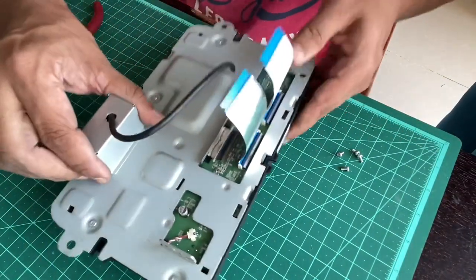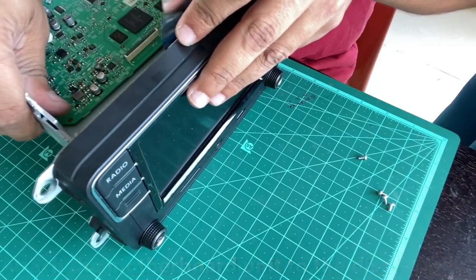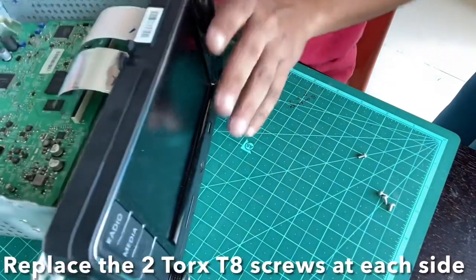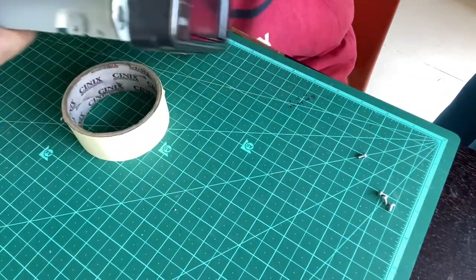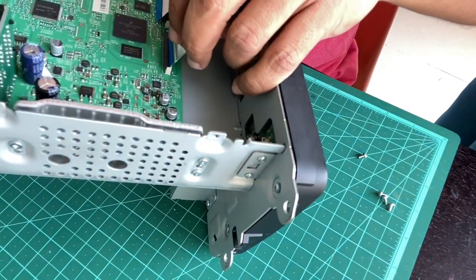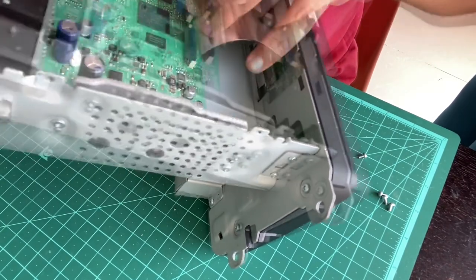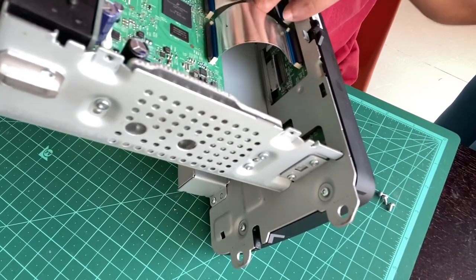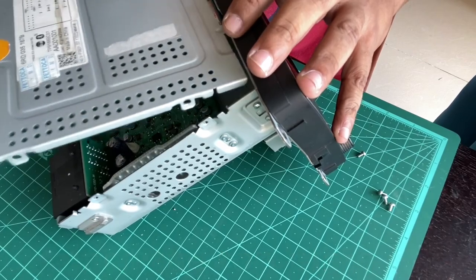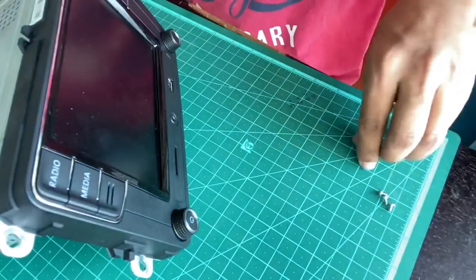The LCD panel enclosure is completed. Now we'll assemble the other part - the motherboard. We'll secure these two screws to the side, reset the position to the top, insert it gently, and then push the tab back. That finishes the ribbon connectors. For the final part, you just insert it into the two slots - that's it.